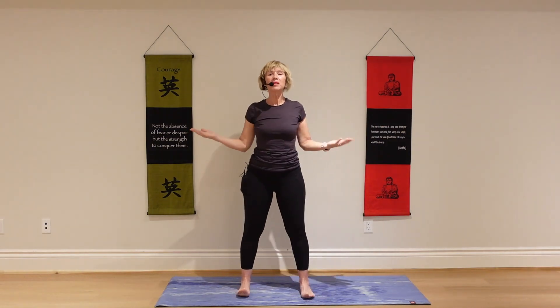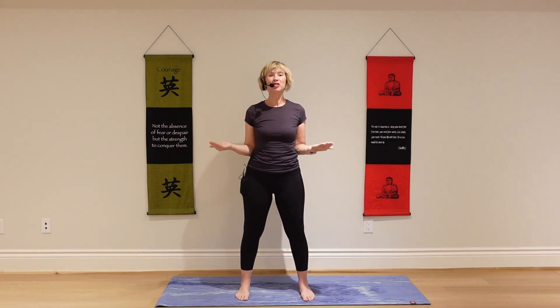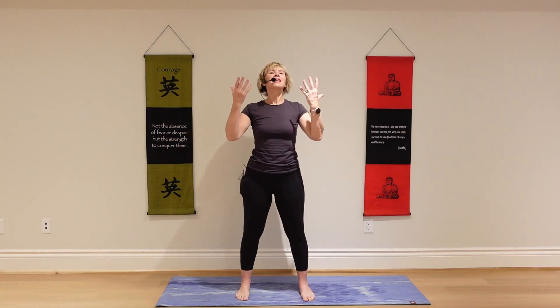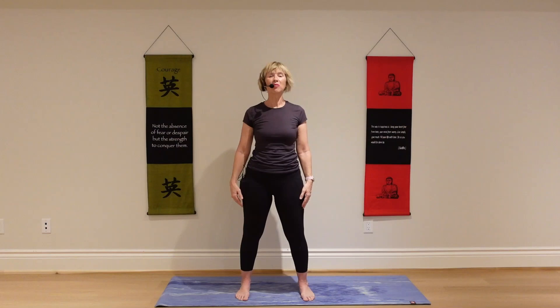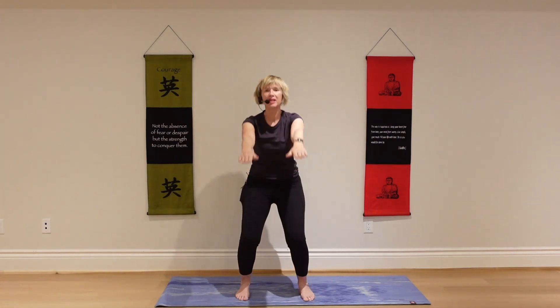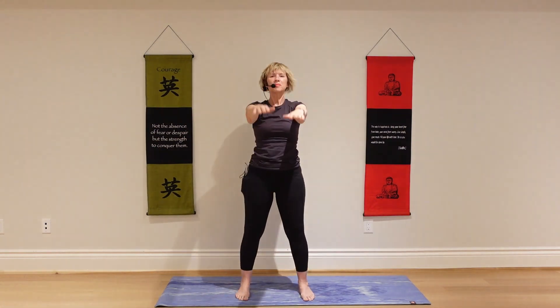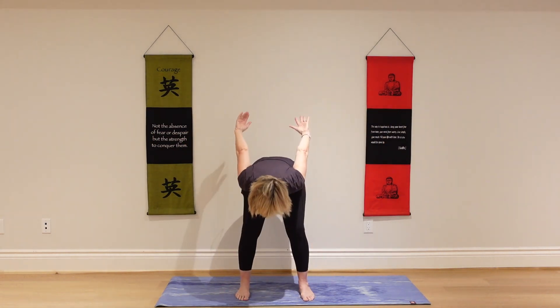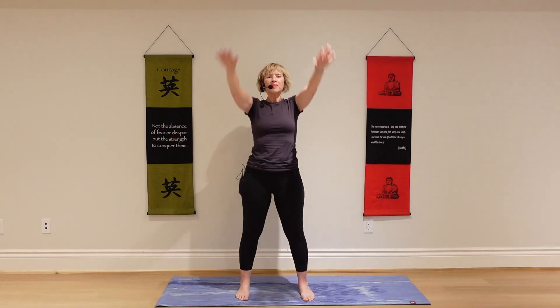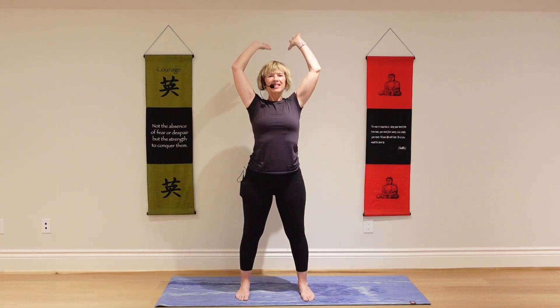Add the body if you like. If the arms get mixed up, no worries — it's just a lovely stress releasing breath. Take a deep cleansing inhale. Exhale completely. And begin: arms front, to the side, over your head. Exhale through the mouth, release. And again, repeat.